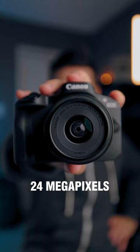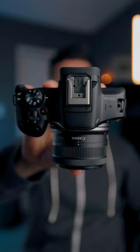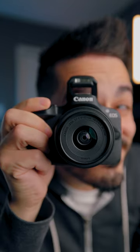It has a 24 megapixel sensor, can shoot raw photos, and can shoot bursts of 7 raw photos for up to 15 frames per second.